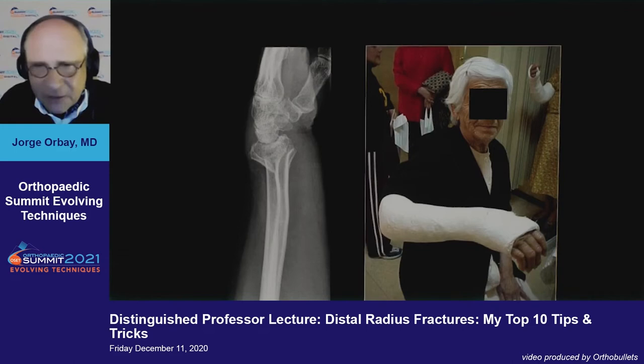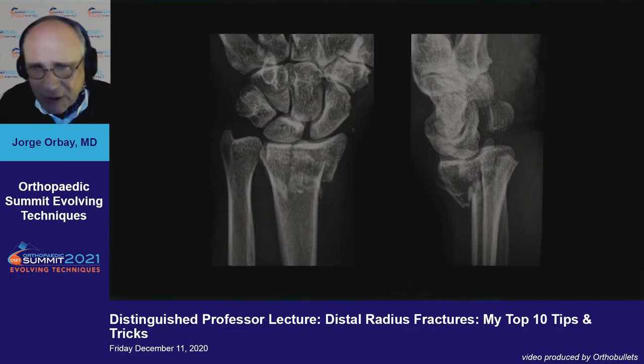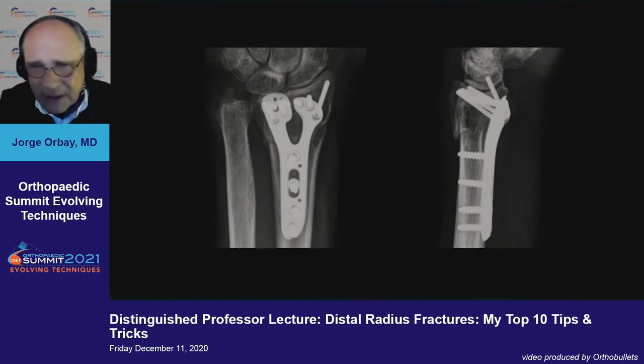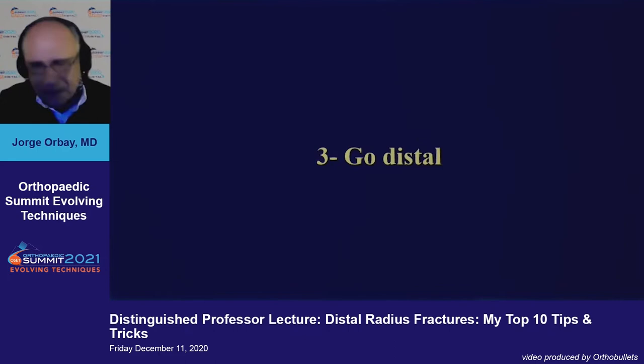Conservative treatment is a mainstay of distal radius treatment. Elderly patients tolerate a significant amount of deformity, but there is a limit to how much deformity they are willing to tolerate, and young people certainly do not tolerate a lot of deformity. So these are the ones we must indicate for surgical procedures. But let's not forget elderly patients — they also benefit from rigid internal fixation and anatomical reduction if that allows them to return to activities of daily living earlier.